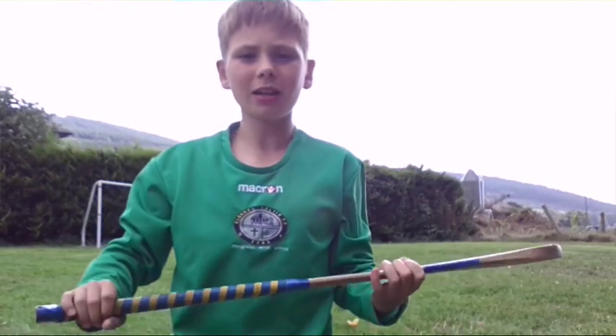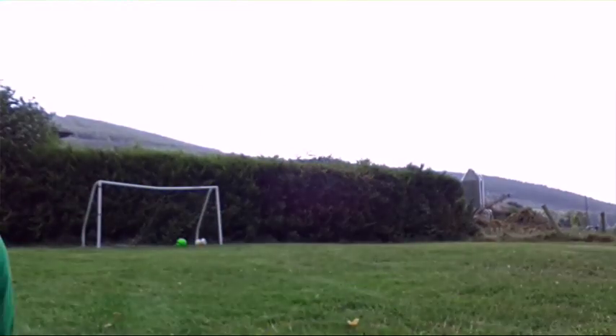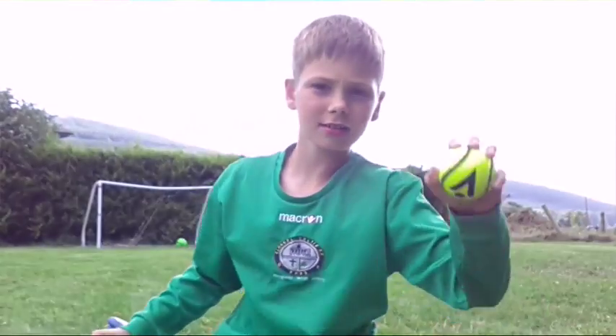Hi guys and welcome to how to play hurling. The stick is called a hurley, and the ball is called a sliotar.